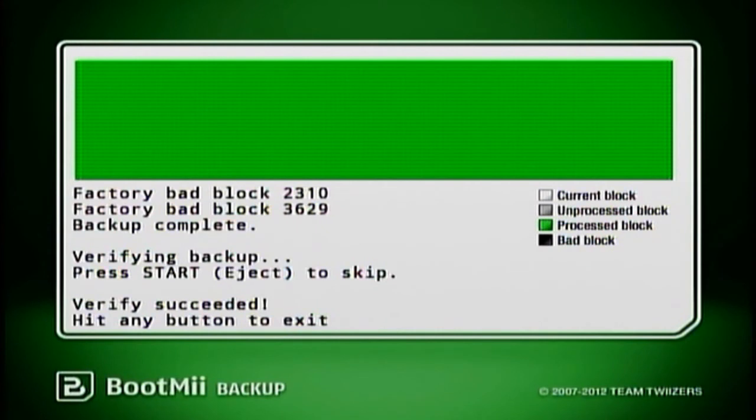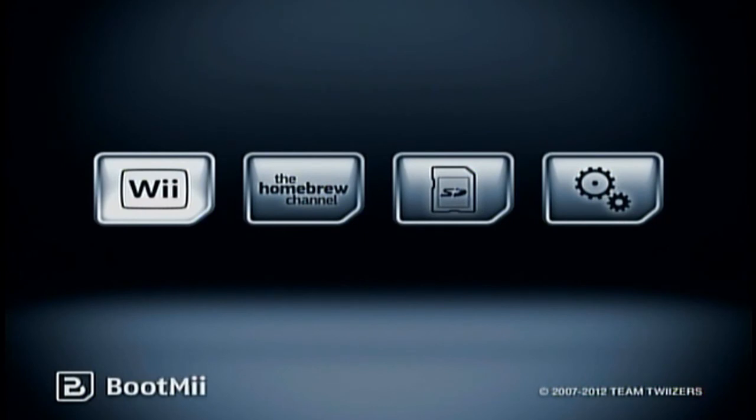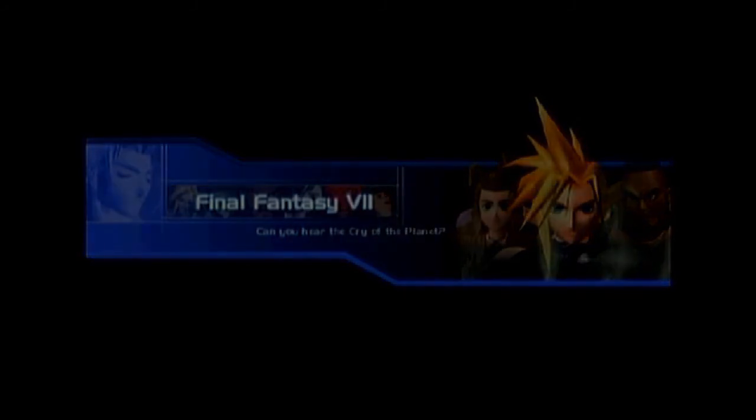After verification it says 'verify succeeded — hit any button to exit.' Since you can't use the remotes, go to the Wii and hit a button on it. You can use the Power button to scroll over to the arrow and hit Reset to reboot your system. Let's hop over to the computer and I'll show you the files that were created on the SD card.